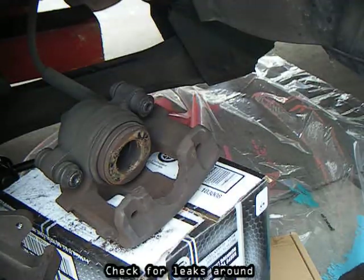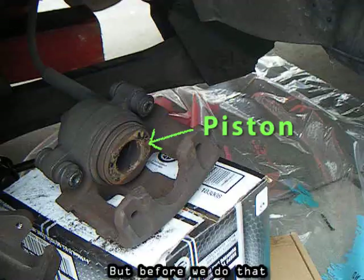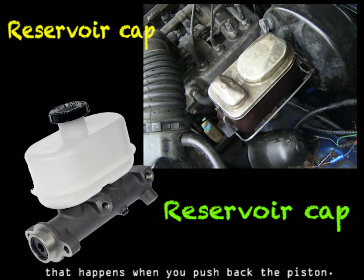Check for leaks around the dust boot for the piston. Now we have to push the piston back to put the new pads on. But before we do that, locate the reservoir cap for your brake fluid. Loosen or remove it to relieve the pressure on the master cylinder that happens when you push back the piston.